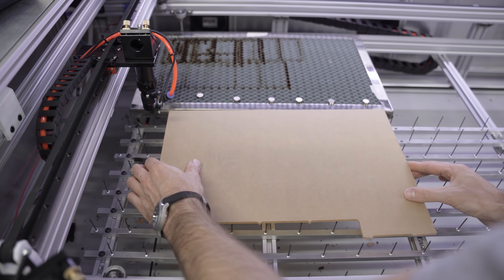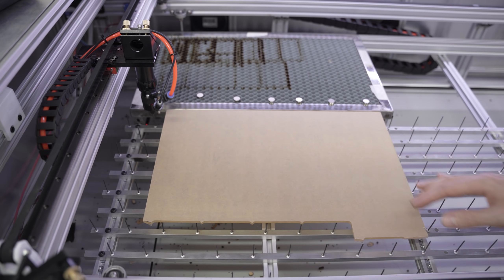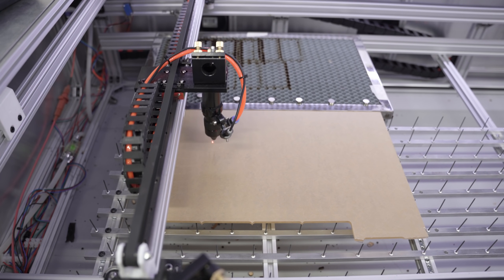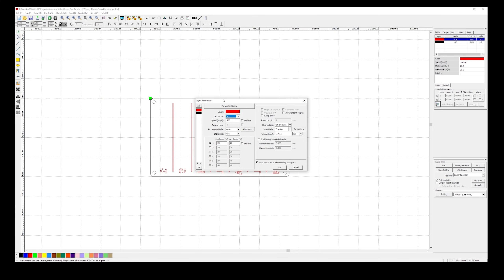Next up is the weekly planner. This one's made from 4.5mm clear acrylic and comes from the factory with protective sheets applied on both sides, so that makes things easy. In RDWorks, you can see that this file is a two-layer setup because we want the text and the dividing lines to be engraved and then the perimeter to be cut out from the sheet.